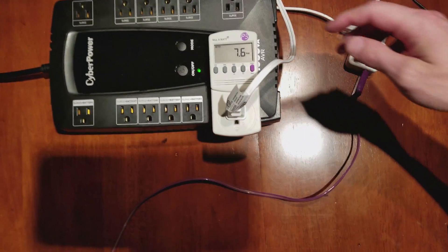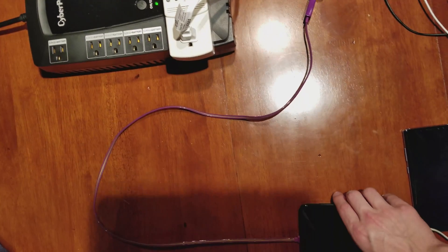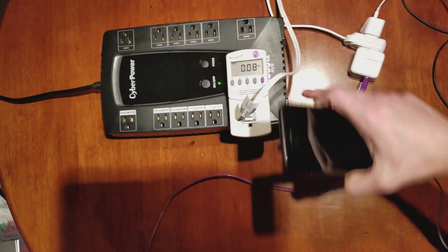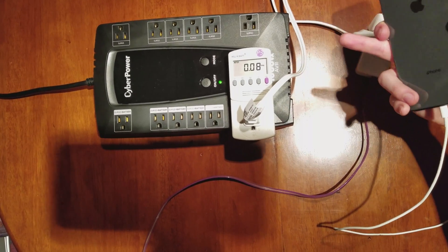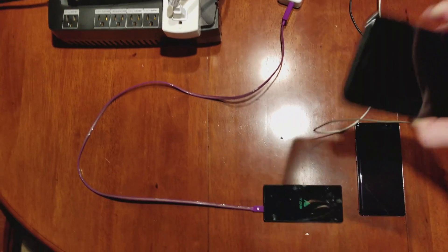Let's check the current in amps. We're pulling 0.10 amps. Let's pull the iPhone off the pad — pulling 0.09 amps, 6.8 watts.